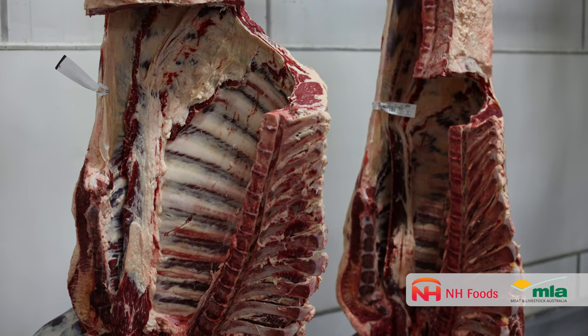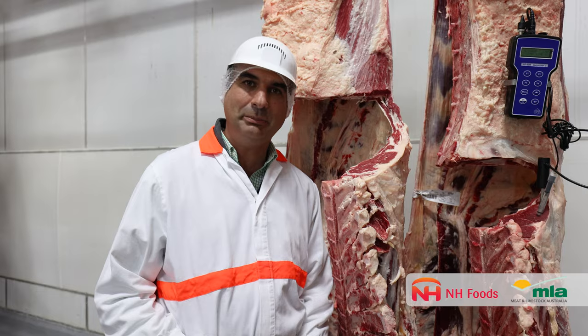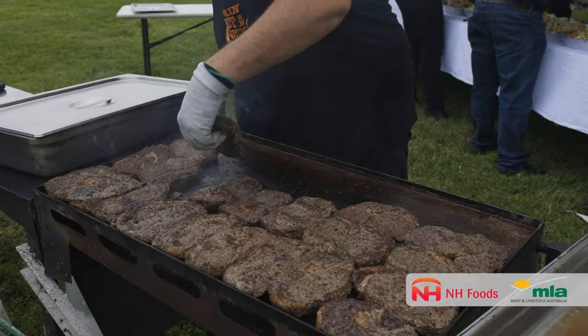A high pH piece of meat always scores a point or two lower when it's cooked to exactly the same internal temperature. So it's really difficult for our chefs around the world.